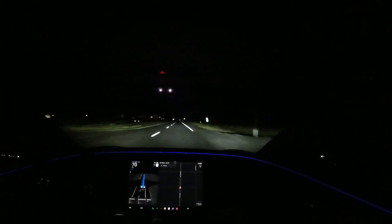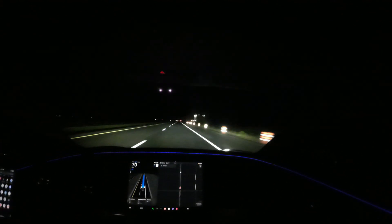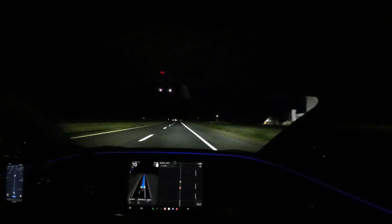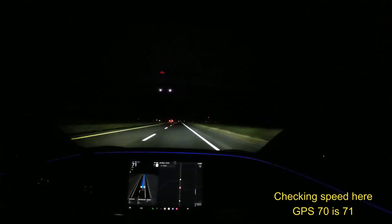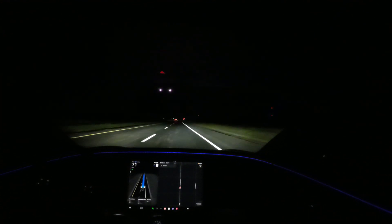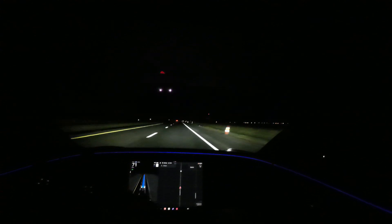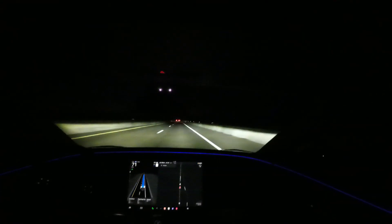Hey guys, Crazy Postman here. Today we're doing the 70 mile per hour highway range test on my 2024 Tesla Model 3 Performance. This has less than 300 miles on it right now, so it is a very fresh battery. Last night I topped it up to 100% until the charger cut off just a few minutes before I left the house.